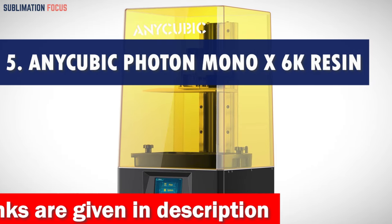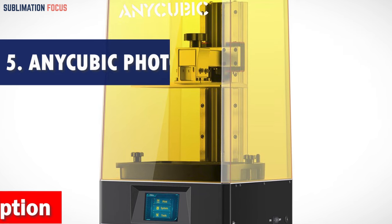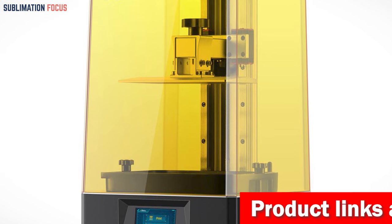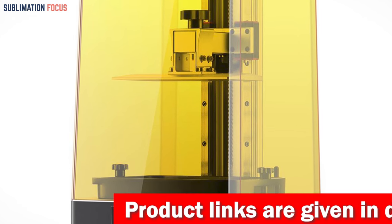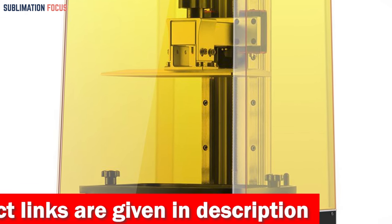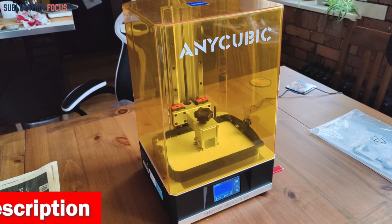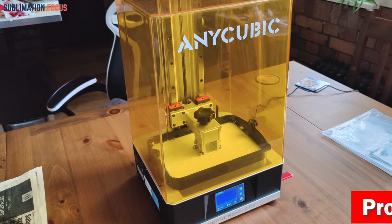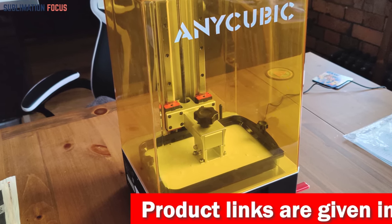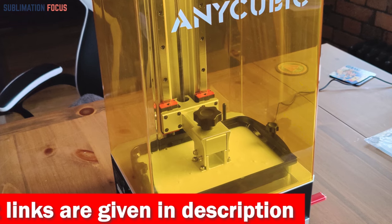Number five is the Anycubic Resin 3D Printer — specifically the Anycubic Photon Mono X 6K, the ultimate resin 3D printer for firearm crafting needs. It boasts a maximum print volume of 9.6 × 7.8 × 4.8 inches, allowing you to print multiple gun frames simultaneously. Equipped with a 9.25-inch 6K monochrome screen at 5760 × 3600 px resolution, it delivers stunningly vivid detail with a screen lifespan four times longer than ordinary LCD screens.